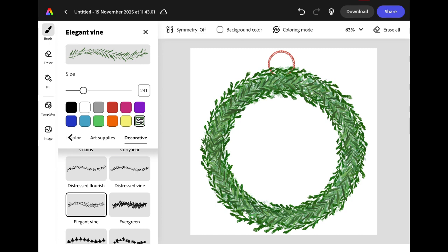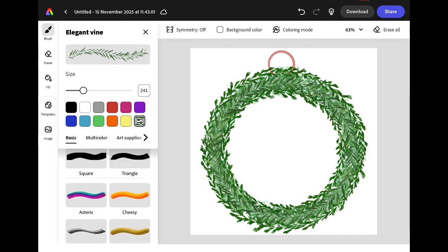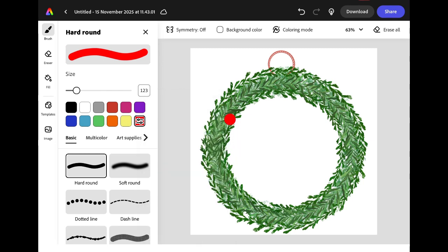Now we have our wreath we're ready to decorate it. I want to add some shiny red berries. The easiest way to do this is to use the hard round brush, change the colour to the shade of red you want and then tap on the wreath where you want the berries to appear.